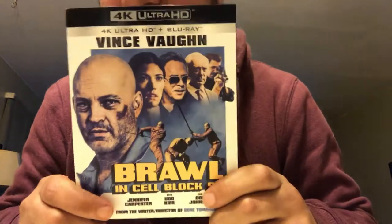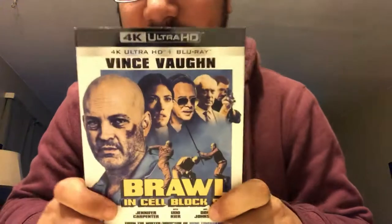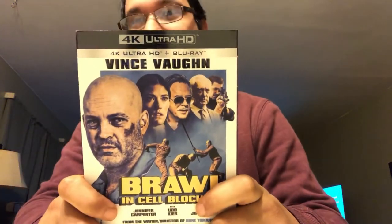Boxer Baby here. Today I will be unboxing Brawl in Cell Block 99 with Vince Vaughn. I'm just adjusting my camera here. It's supposed to be pretty good, so I'll give it a shot.